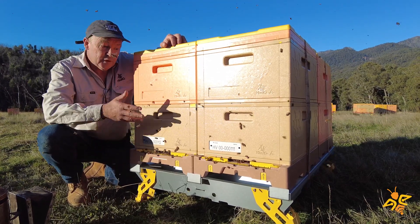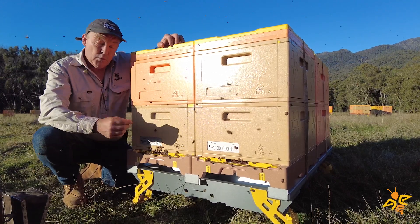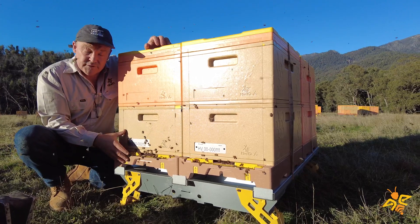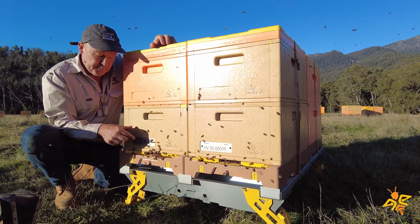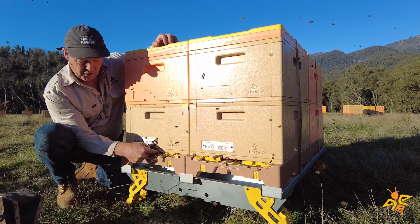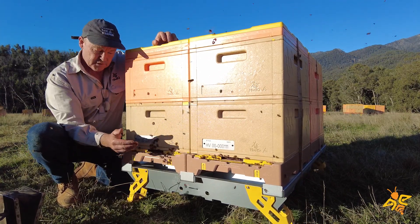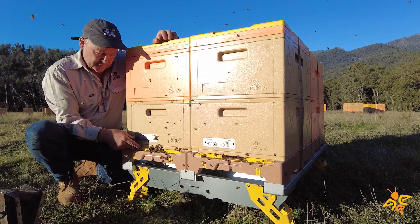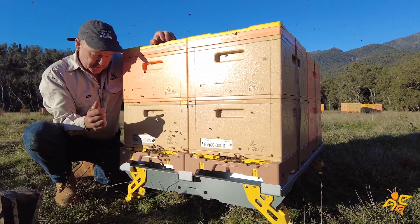That's the entrance, and we're very pleased with how it's working out — the bees have got really good, uninhibited access to and from the hive. We also have an optional mouse guard, which we don't have installed on these hives. It sits in behind the entrance and lowers the height, because the height here is quite high and rodents like mice could potentially fit through if the colony wasn't strong enough to defend itself. Putting the mouse guard in addresses that problem.